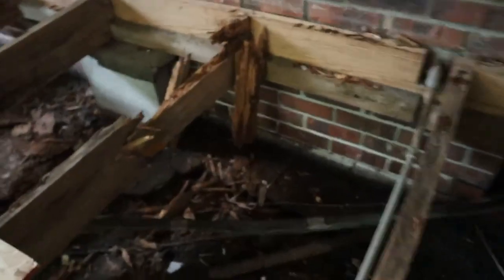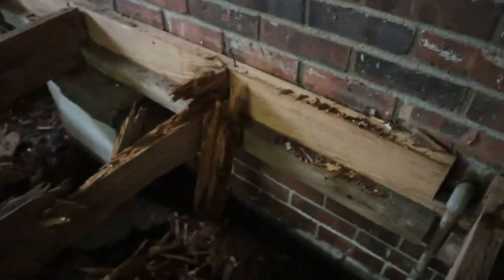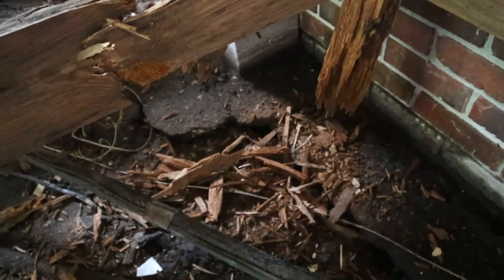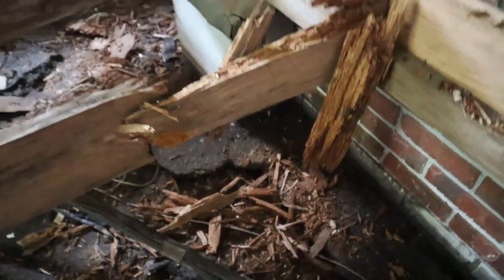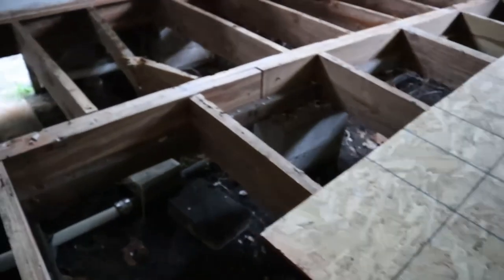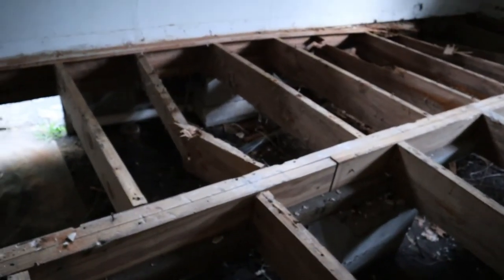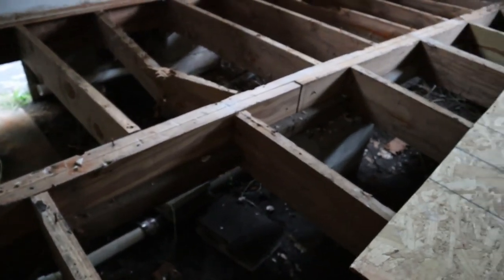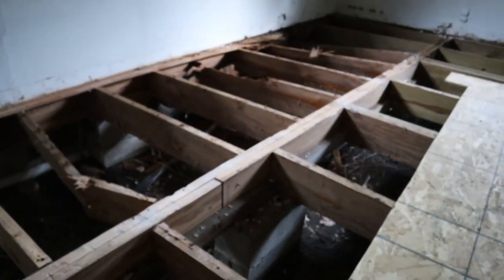As you can see right there, they did it correctly — they poured footers. But over here, it just sits on the ground and it sank. So if you're going to do something, do it properly, so all of this can be avoided.